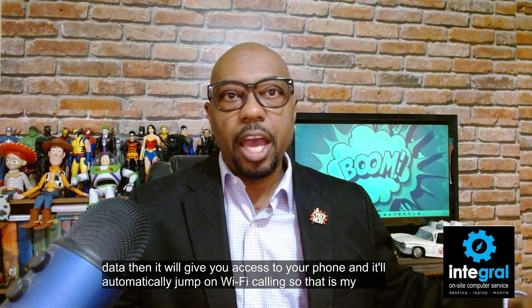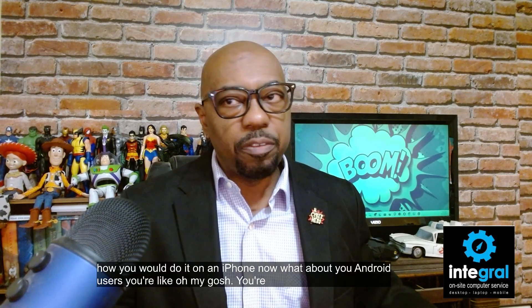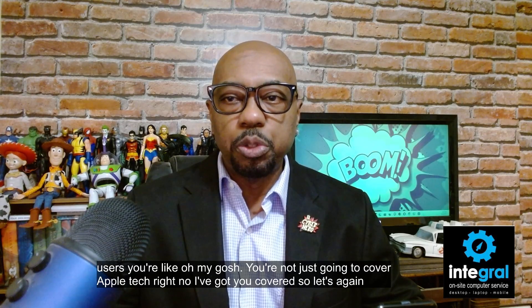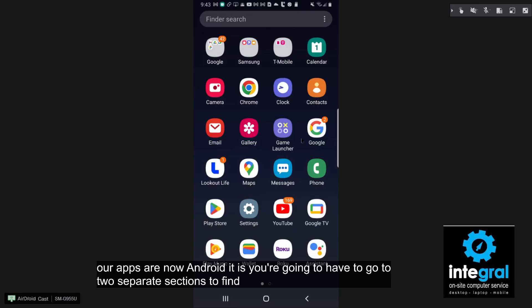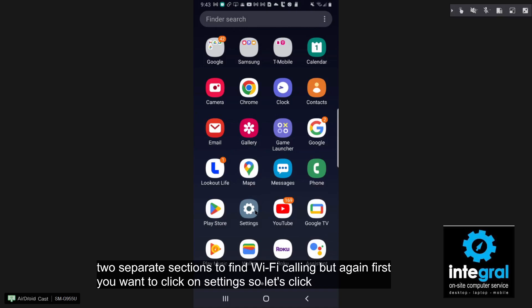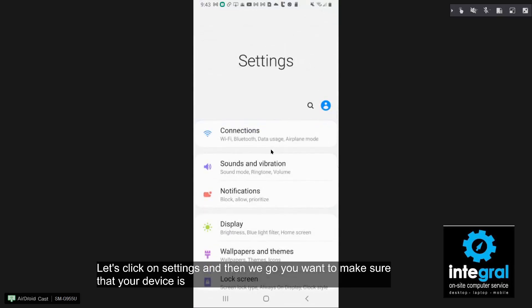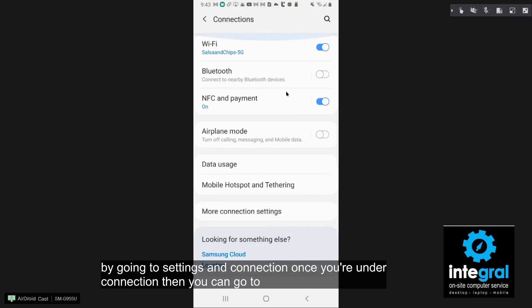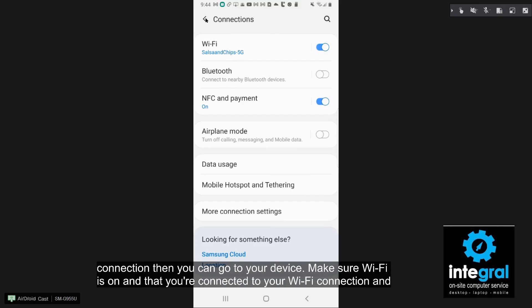That's how you do it on an iPhone. Now for you Android users — I've got you covered. Let's look at an Android phone. Go to where all your apps are, then click on Settings. You want to make sure that your device is connected to Wi-Fi, and you can do that by going to Settings, then Connections. Once you're under Connections, go to your device, make sure Wi-Fi is on, and that you're connected to your Wi-Fi network.